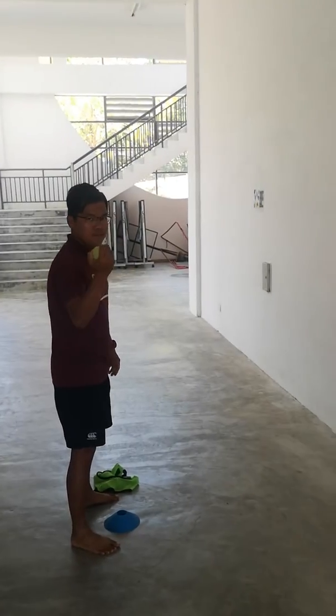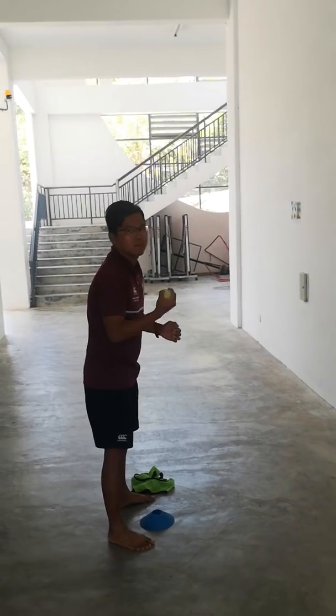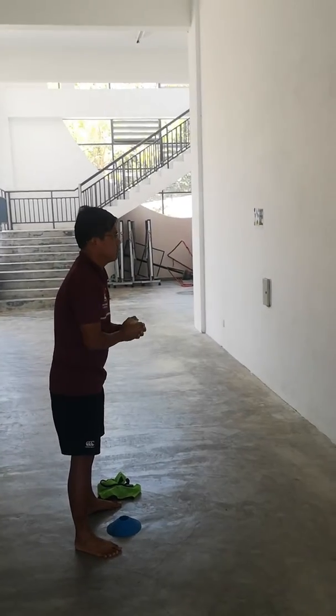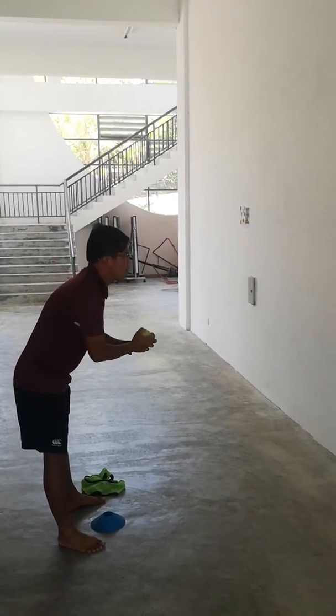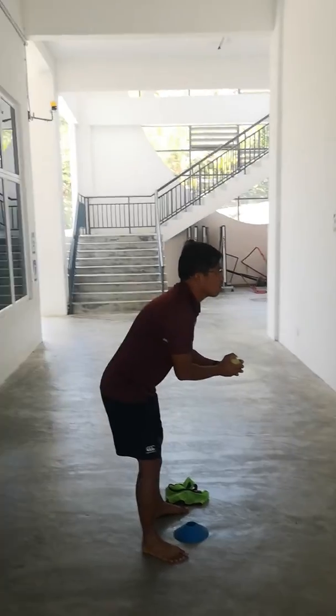Okay, so this is Mr. Josh on the alternate hand wall toss test. I'm going to give him 60 seconds. See how he's face on with the wall? He's got his markers down. He's going to bend down low because we figured that is actually a better way to get quicker catches.